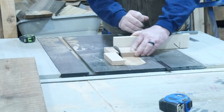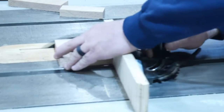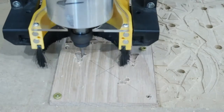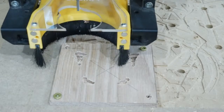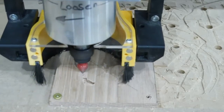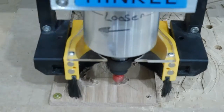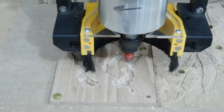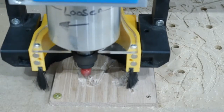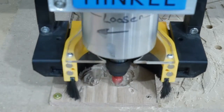Hey everybody, welcome back to the shop. Recently I came across a YouTuber who's doing some fantastic inlays, and that has led me down this rabbit hole that I cannot stop working on. We started with some very basic, very simple inlays and we've progressed into higher complexity. I'll admit I'm nowhere near his skill level, however — excuse the pun — but I am closing the gap.